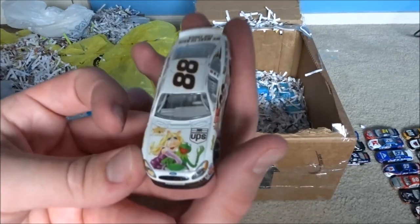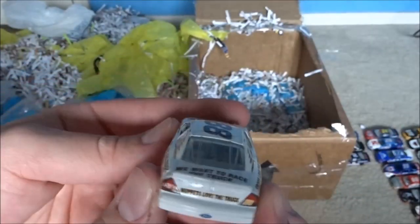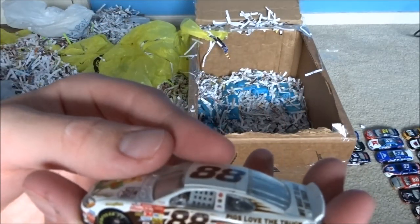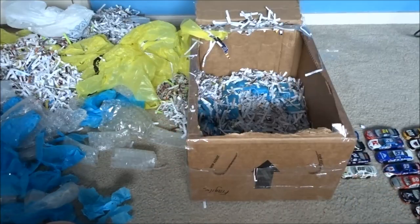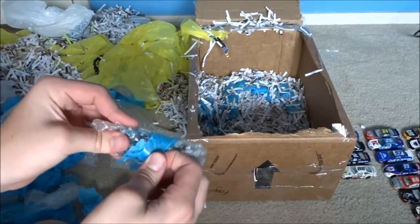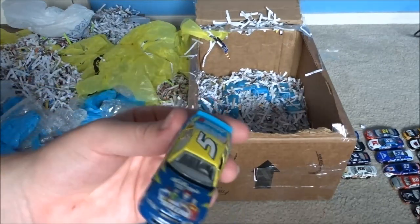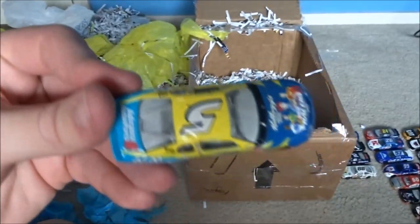Oh my gosh - Dale Jarrett got the Muppet Show. Never saw it, I never really wanted to see it. Oh my gosh. Frogs love the truck, pigs love the truck. Might have to do an early 2000s race too - we got a few races to do. We got another Terry Labonte scheme - wonder what year this is, NASCAR Racers.